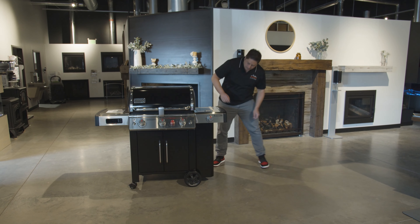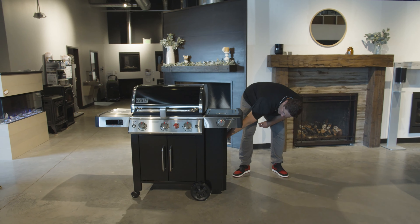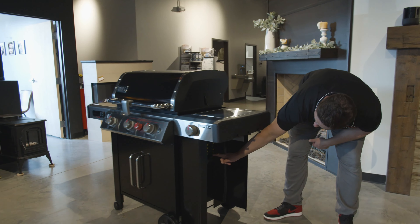Your propane tank sits here and then you have this little tank leveler that tells you how full or empty your tank is.